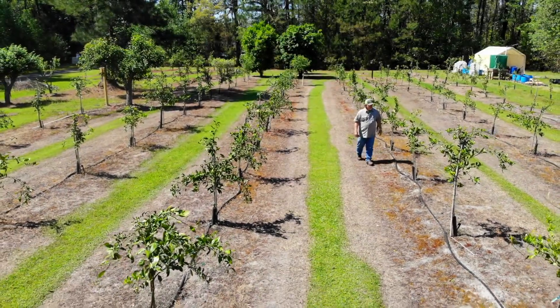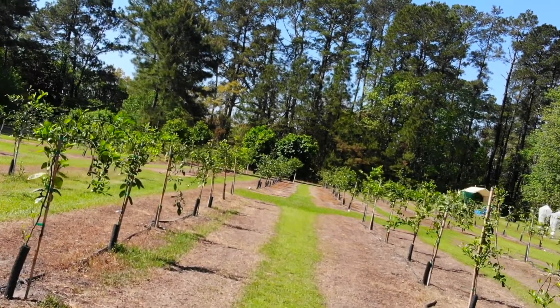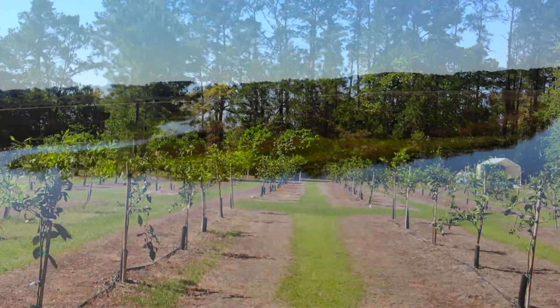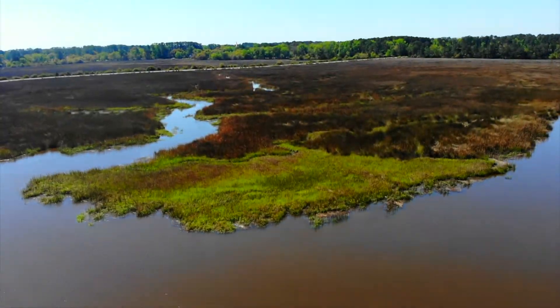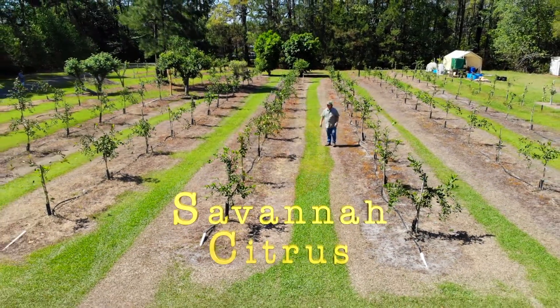My name is Tom. Three years ago I embarked on a new venture. I planted hundreds of trees to build my own citrus grove beside the marshes of the Little Ligeche River. Now I spend my days growing delicious Savannah Citrus.